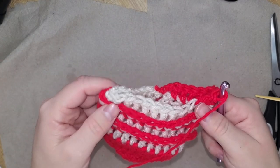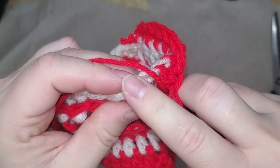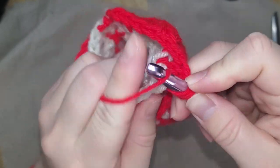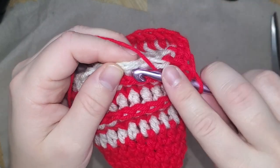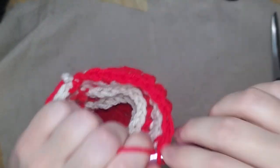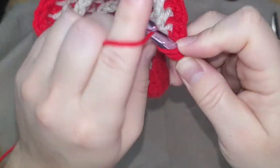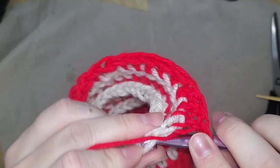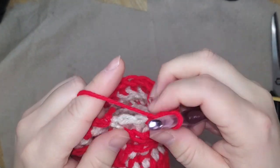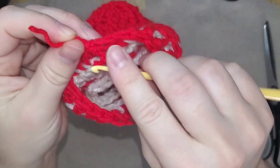My stocking is starting to get kind of wide and I don't want it too wide. So sometimes instead of going through both loops of one stitch, I'll go through the first loop of one and the last loop of the next one beside it, attach those as one, pull through, finish off the stitch, skip all that, and go to the next — that basically combines two stitches together and shortens your circle. I don't do that a lot throughout the project because your stocking will start to look weird where it suddenly gets smaller. I'll just randomly throw one in here and there. Then do my slip stitch. The only annoying part about doing stripes is the constant switching and tying off.